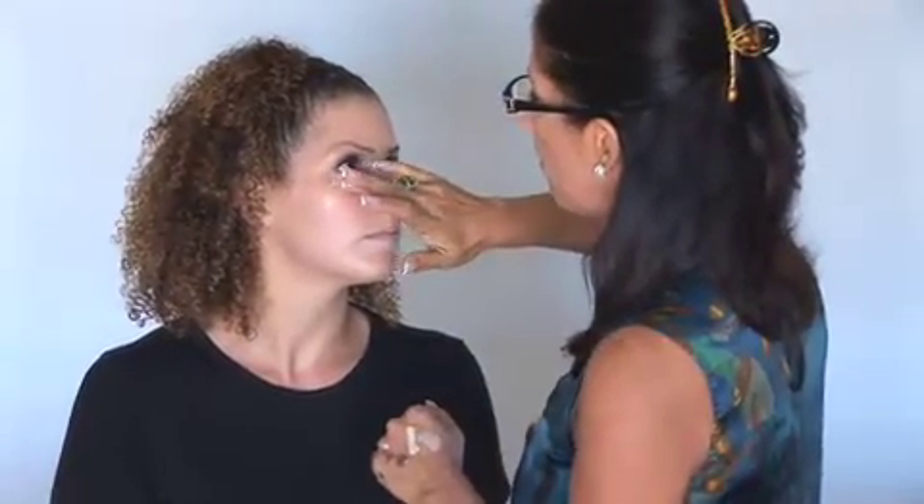Again, we just use a little bit as a concealer, pat around the eye area — we don't pull around the eye area. Nice. And our light touch at the end, here, with just a little bit of color.